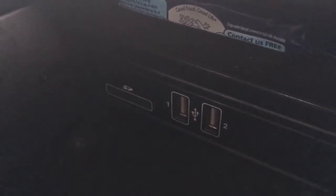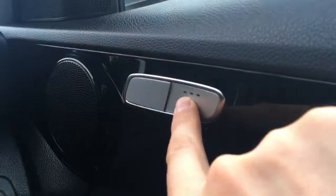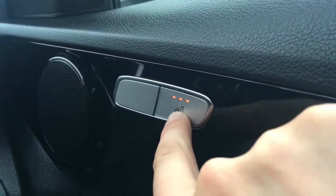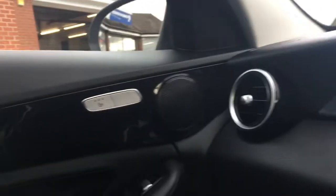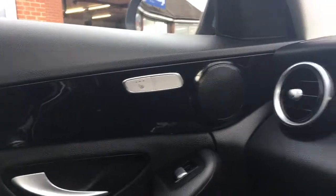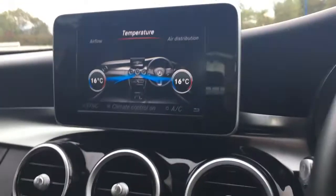Everything's nice and hidden away so you can keep your devices and cables out of the way whilst you're driving. In terms of upholstery, we've got black Artico leather — it's really comfortable and very stylish on the interior. On the inside of the door we have the heated seat controls, which is very nice in cold weather — there's one for the driver and one for the passenger as well.